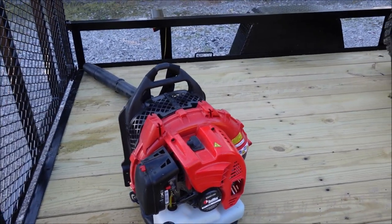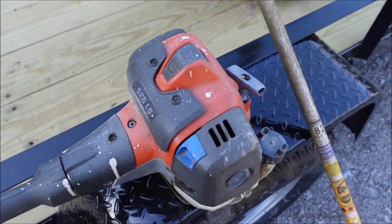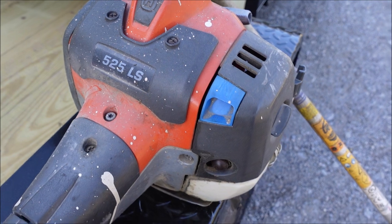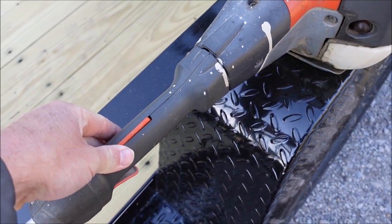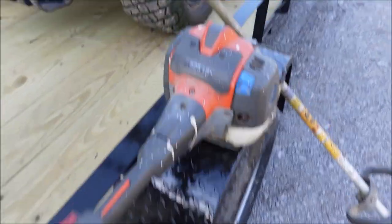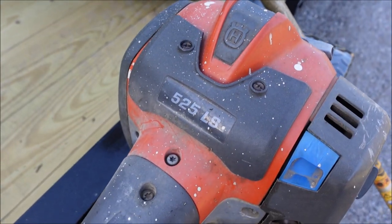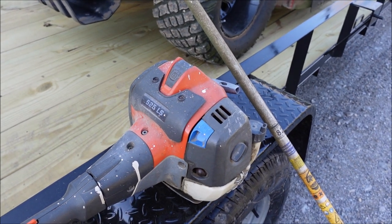That leads me to what I'm not happy about — my trimmers. I've been a Husqvarna trimmer guy for years. This is the one I've had for several years, the 525 LS. It's got an ergonomic handle that's supposed to vibrate slightly to reduce vibration in your hand. It's got the traditional Husqvarna head, but I usually swap those out for a speed feed head — I actually just ordered a replacement speed feed head yesterday. It's got good power.